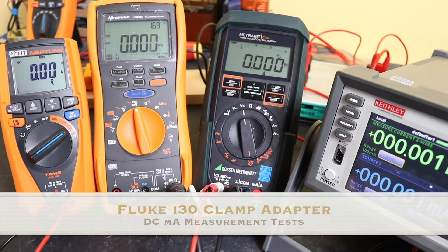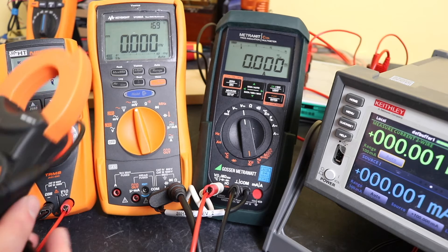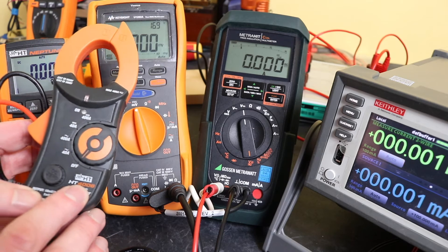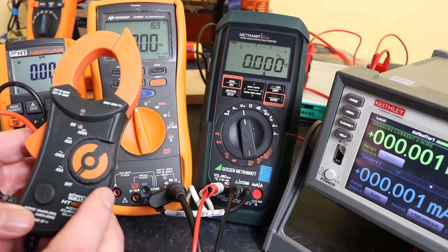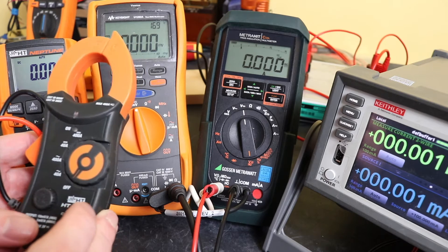Welcome back to the channel, hope everybody's doing well. In today's video we're on a bit of a mission. In a previous video I looked at the operation of this current clamp, the HT4006 from HT Italia, to see how it operated on DC milliamps — so it was switched to the DC 40 amp range.